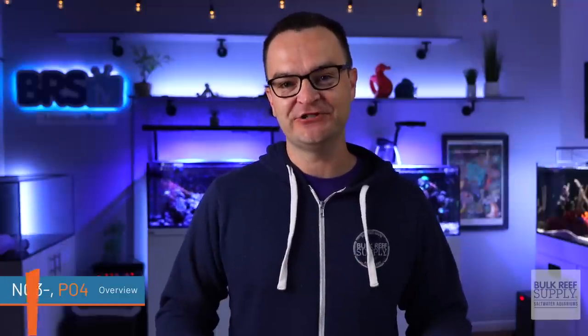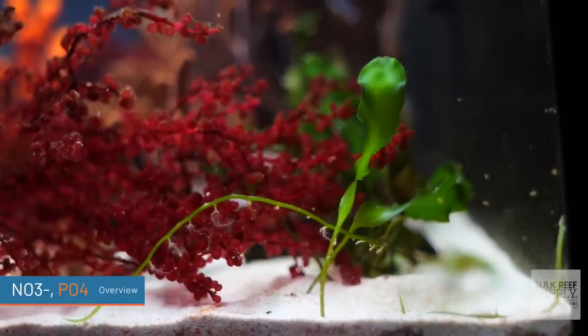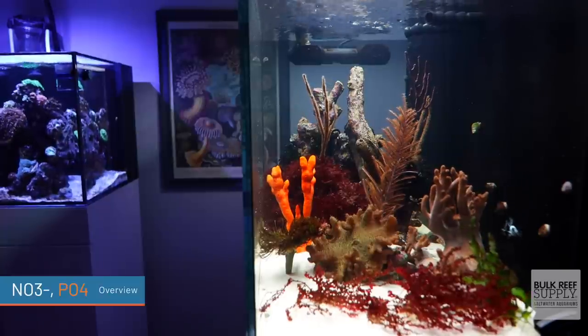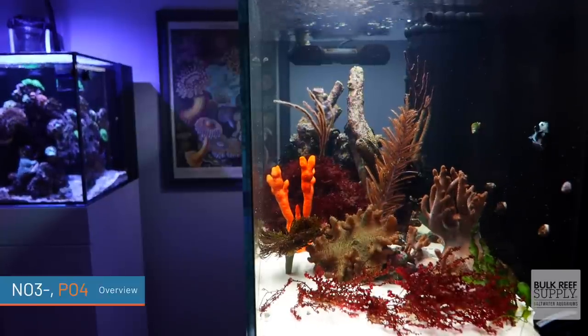Here is the super simplified overview of these two. Nitrate or NO3 is a great fertilizer for macroalgae. It most commonly enters your aquarium through livestock food, fish food, and fish waste. If it's too high, it can fuel nuisance algae growth in your tank, but if it's too low, it can stunt coral growth. And if it really bottoms out, it can actually lead to a cyanobacteria and even worse, a dinoflagellate outbreak.